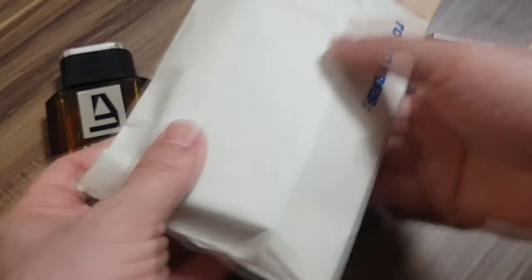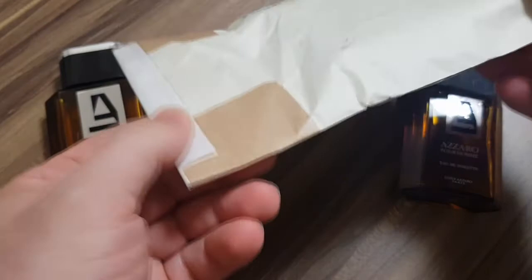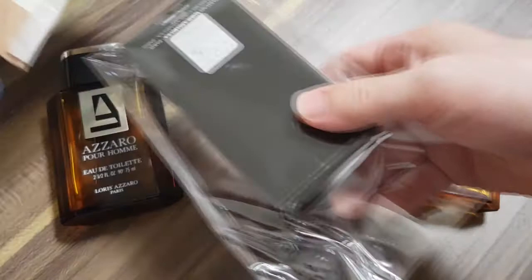So let's open this up. This is it. I'm going to open this up and let's see what classic Azaro awesomeness comes out of this padded envelope. Let's check it out. What treasure am I unpacking here? Alright, so it's got the box.